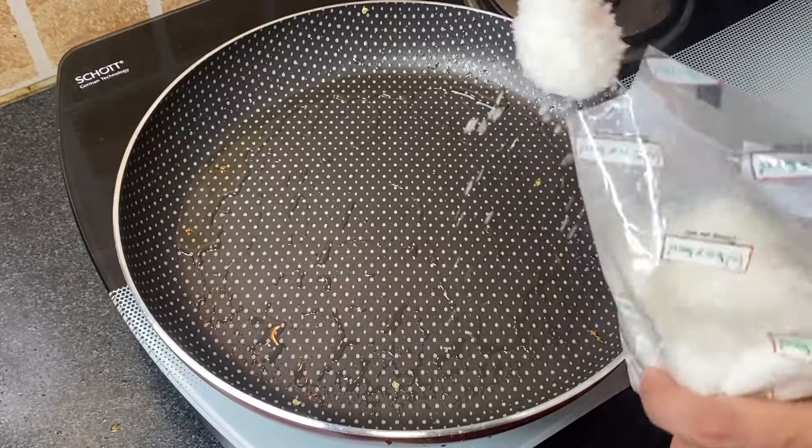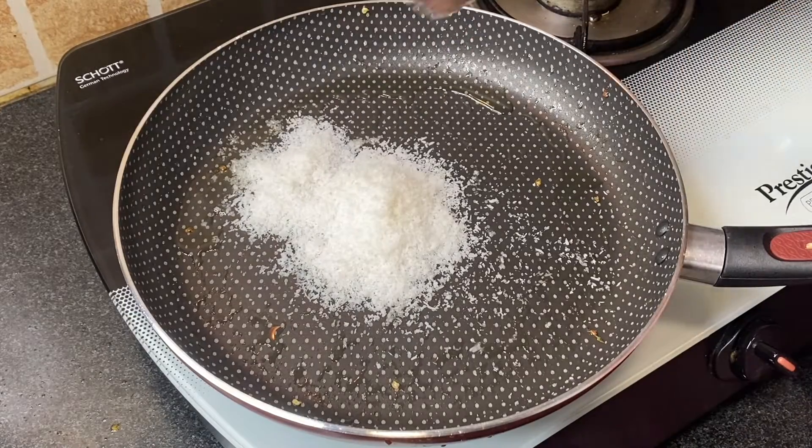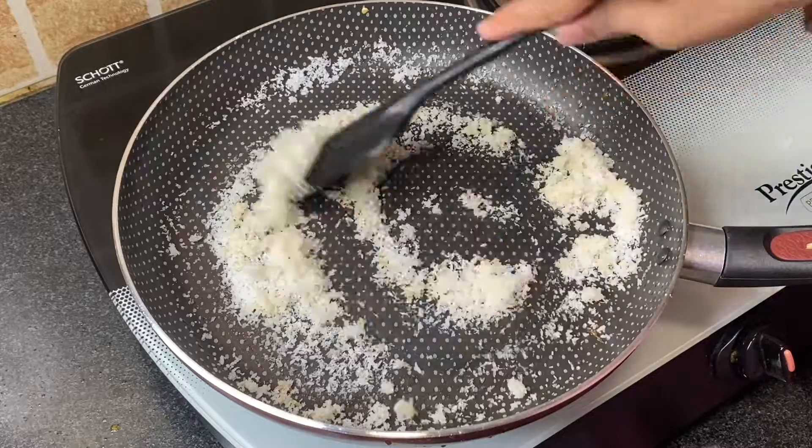Next, add 3 tablespoons desiccated coconut in the same pan and roast for a minute. Transfer this into the mixer grinder along with the peanut mixture.